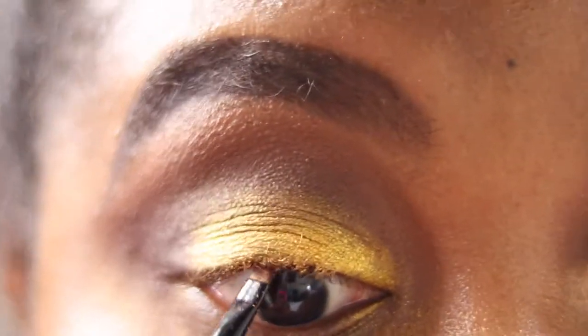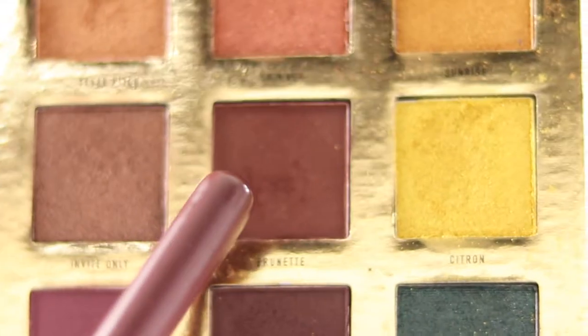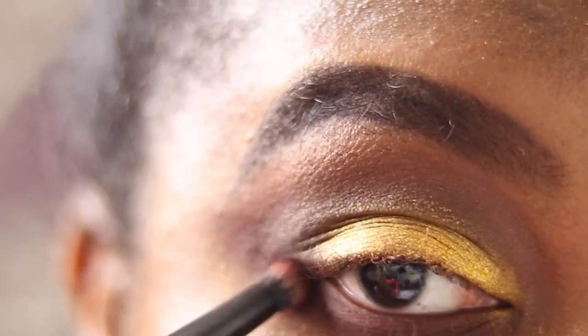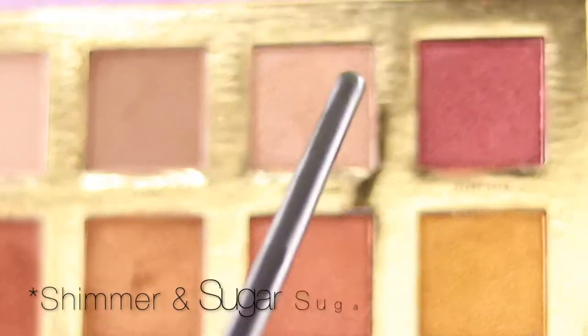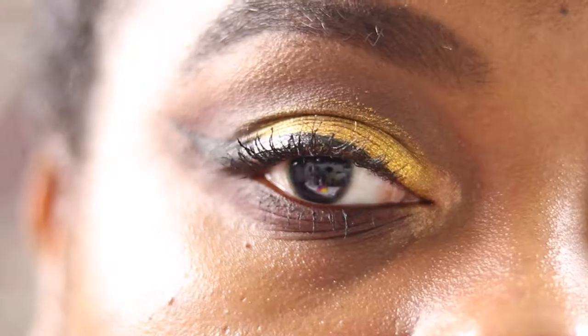I'm taking my Zoeva 223 brush for the lower lash line, using shades Brunette and Guest List — Brunette goes all over and Guest List in the outer corner to join the rest of the shadow and create cohesion. Then I use my Sigma E40 to blend the two. I finish with shimmer shades Fever Pit and Sunrise on the inner corner, then my Fenty Beauty Flyliner for my wing, and my Hourglass Caution mascara on the lashes.